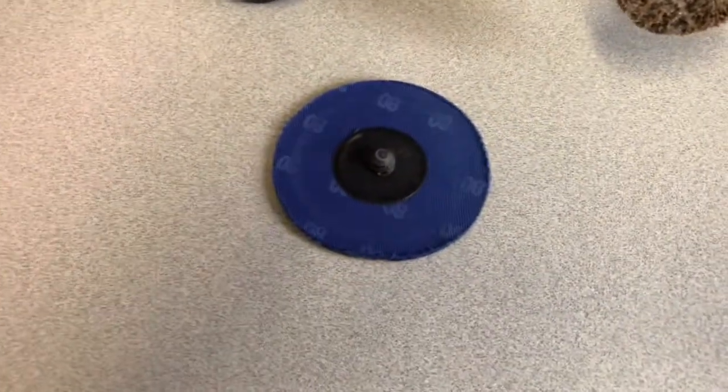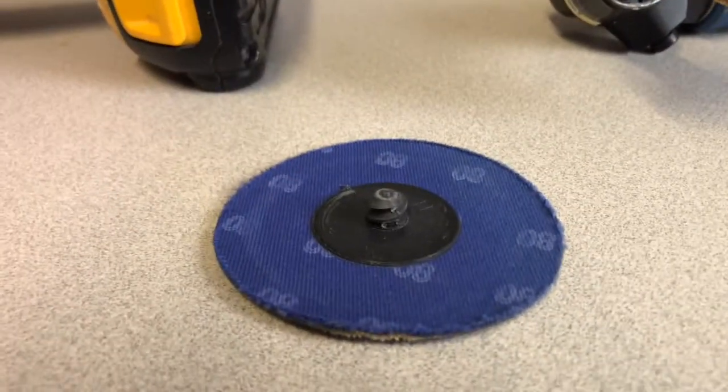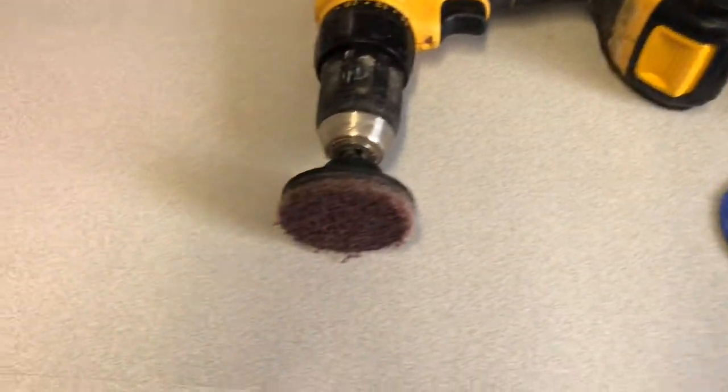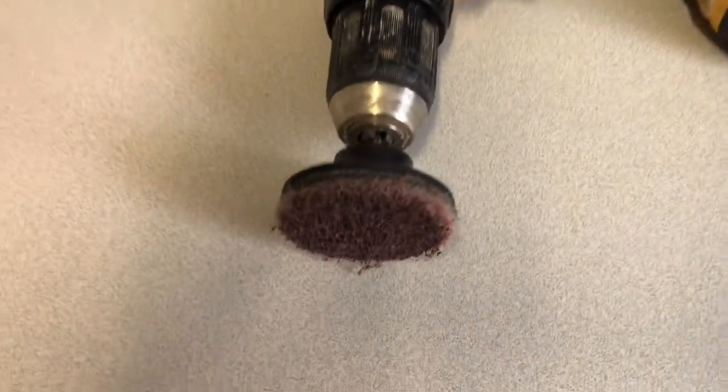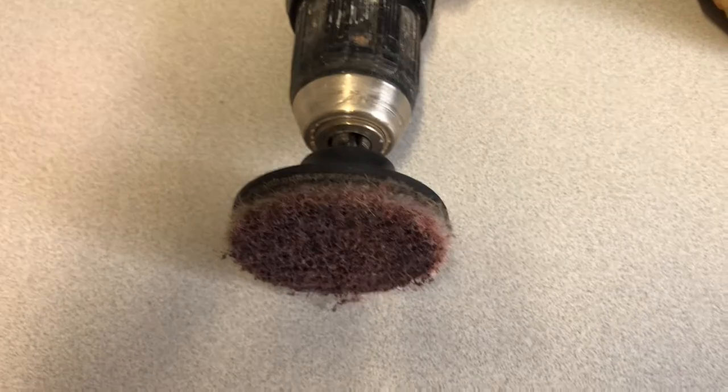These are the sanding discs. They're held on by a little plastic thread, and I have an attachment for my battery-operated drill as well, but this is also unwieldy.